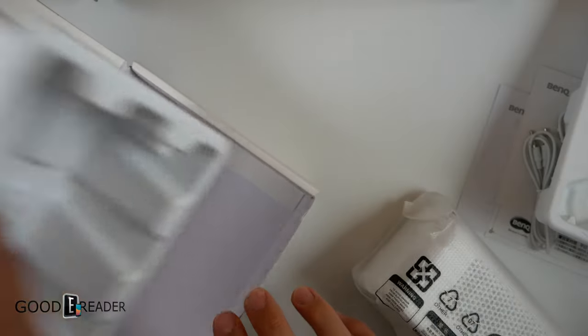You get this nice little tray. I don't know if there's anything else in here — that is the bottom tray. That is everything. Let's put that off to the side and check it out.